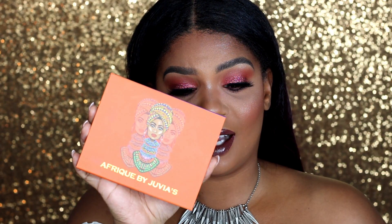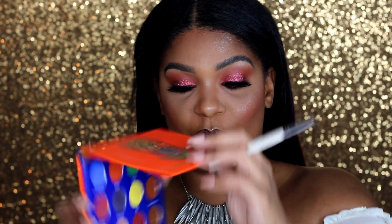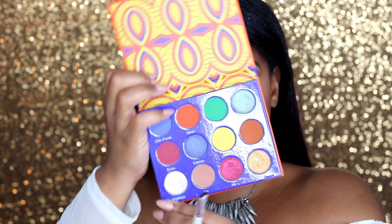Now for the inner corner of my eyes, I'm going to go in with the — I don't know how to pronounce that — Juvia's Place, and I'm going to go in with Angelique. I'm going to pop that right in my inner corner. The thing that I don't like about wearing gloss is that I feel self-conscious that I'm going to get stuff on my teeth, and I keep sucking my teeth to make sure there's nothing there, so forgive me.